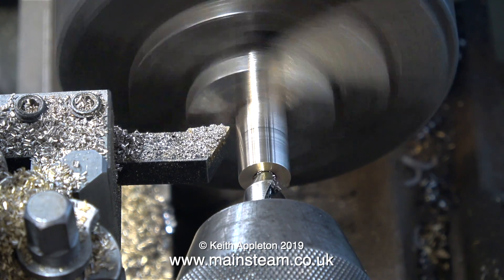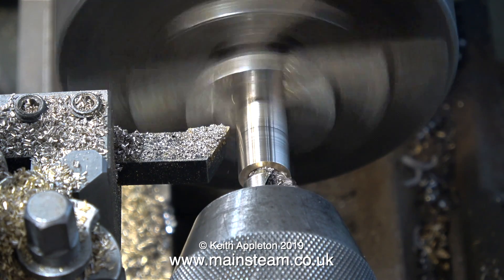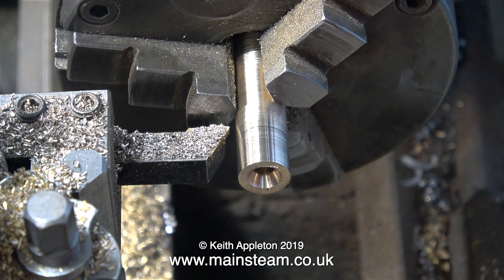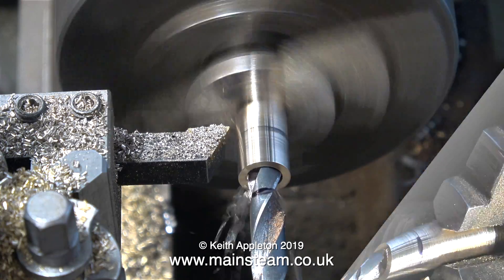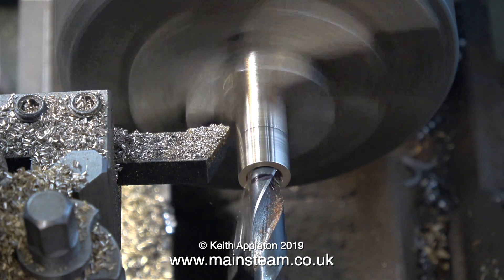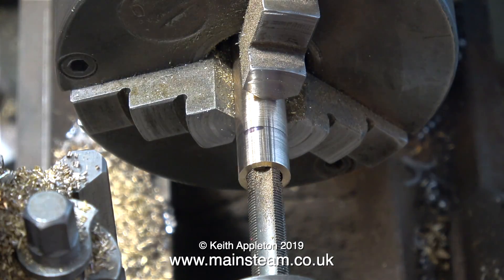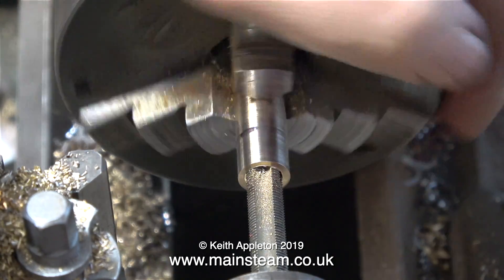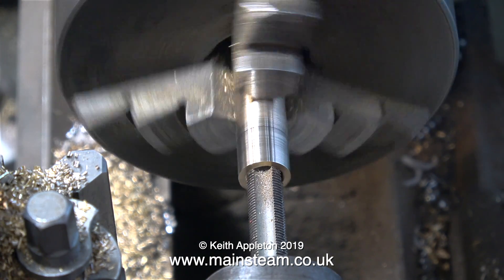At this stage, I'm using a centre drill to drill a hole down the centre of the piece of bar. After centre drilling, I use a twist drill to enlarge the hole — a twist drill which is tapping size for 3/8 by 32 threads per inch. As a general rule, I always use two imperial drill sizes down as tapping size drills for ME type threads. ME stands for Model Engineering; there are certain thread forms generally used in model engineering applications, and they got christened ME a long time ago.